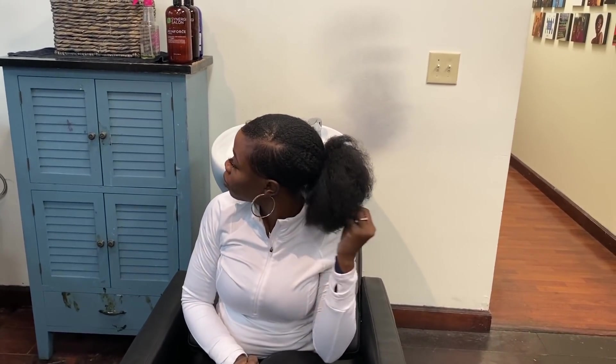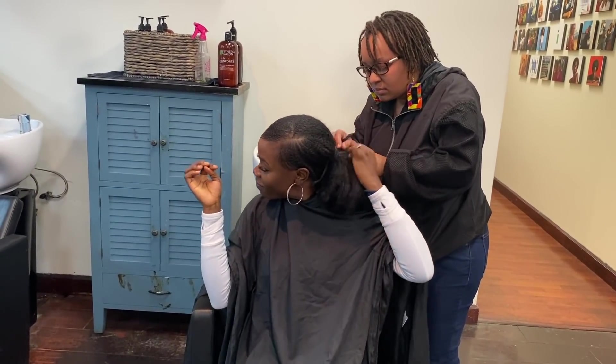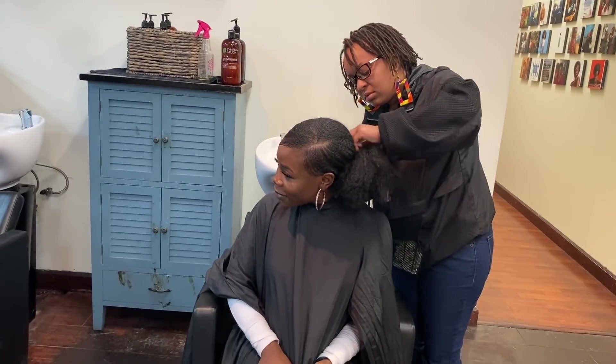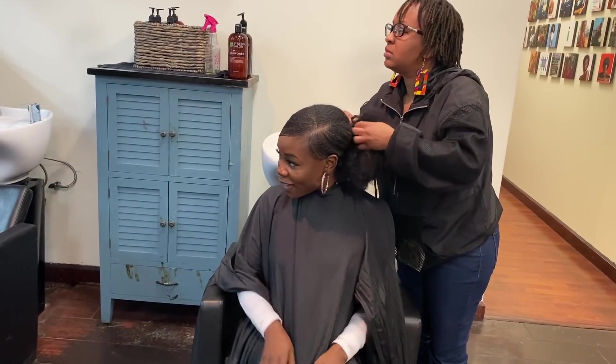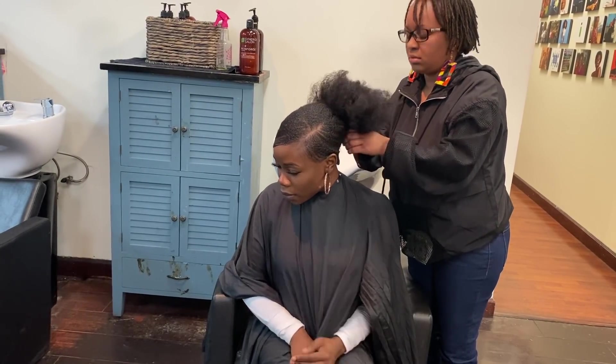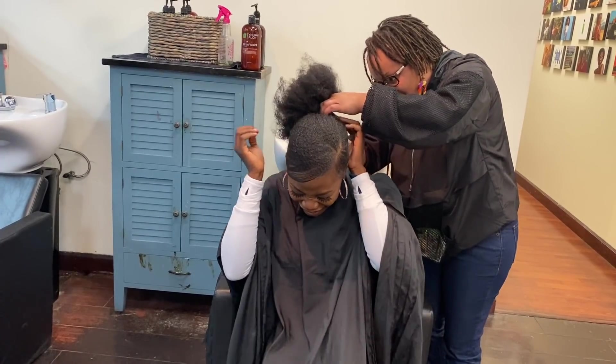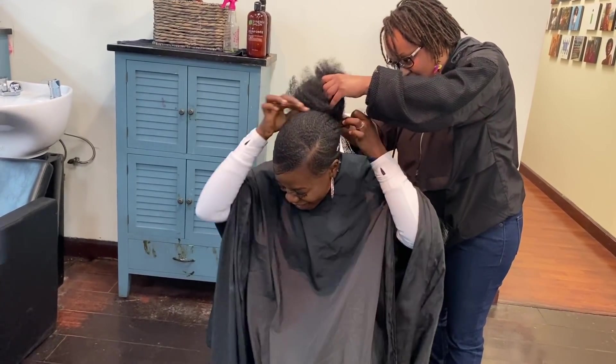Today, I am here at the natural hair salon. This salon is in my city — it is a local natural hair salon called Synergy. So this is my stylist for the day. Before we even get started, let me just say that she's absolutely sweet and it was very, very nice working with her. When I told her that I wanted to film, she was 100% okay with it, which made everything that much easier.